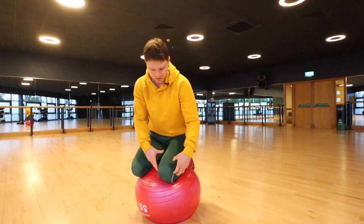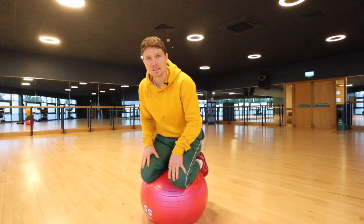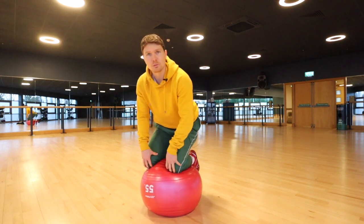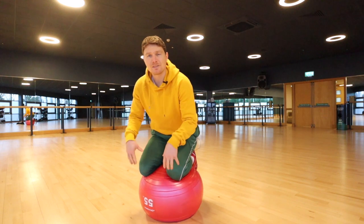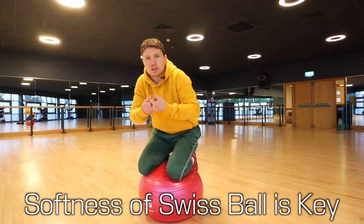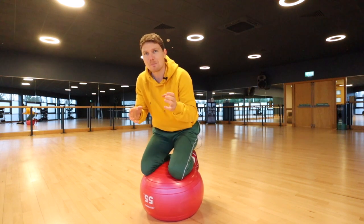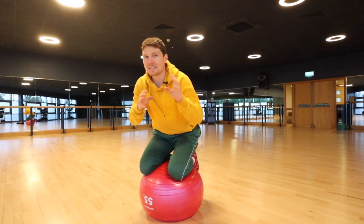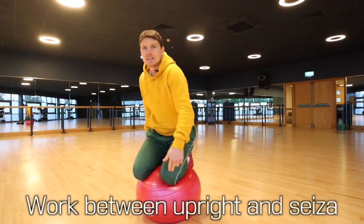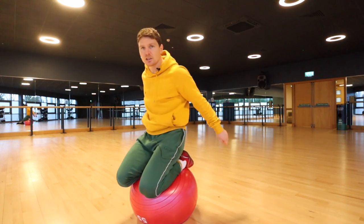Then drive into the shins to lift back up. Why this is so helpful for the knees is it awakens all the muscles around the kneecap, the back of the calf, and the quad in a stretch position — it engages them, gives them circulation and good lubrication. All the while, the forgiving elements of the Swiss ball come into play because it is soft and malleable, not like a hard floor fighting against the joints. We call it the feather barrier — not overly intense, but still working. So working between kneeling on the shins and driving up to upright is the main position I start with.